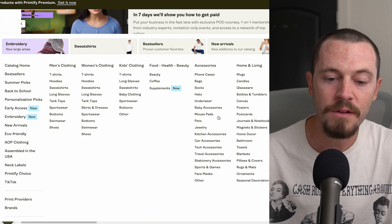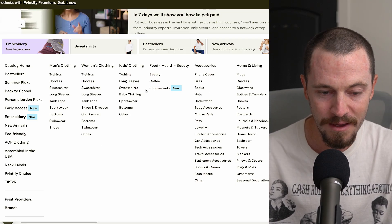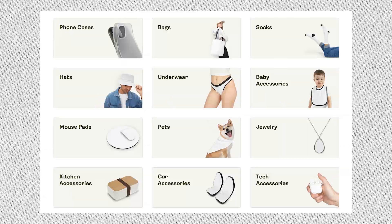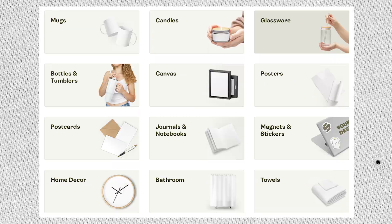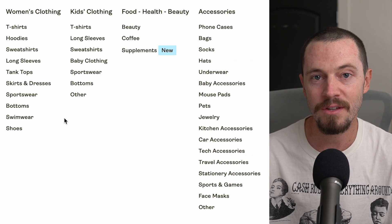Catalog is where you can access all of the different products Printify offers — over a thousand to choose from, from clothing to food, health and beauty, accessories like phone cases, bags, socks, hats, shoes, and much more, as well as home and living. The beauty of print-on-demand is you have so many options to experiment with and find winning products. I want to clarify: Printify isn't actually doing the printing and shipping themselves — they work with print providers throughout the world who print and ship orders to your customers.